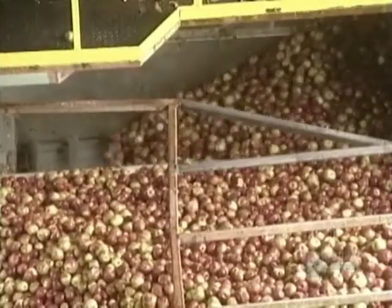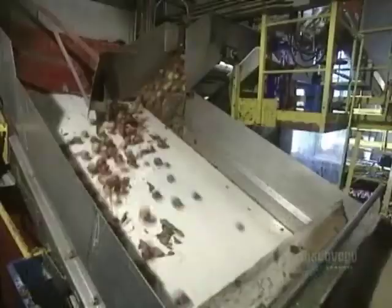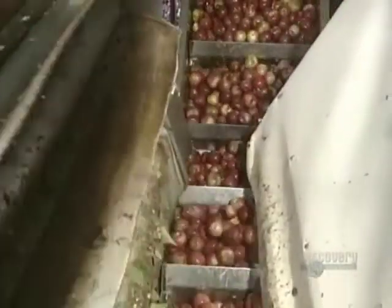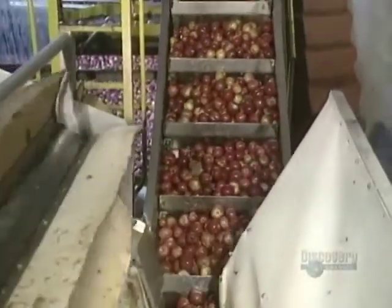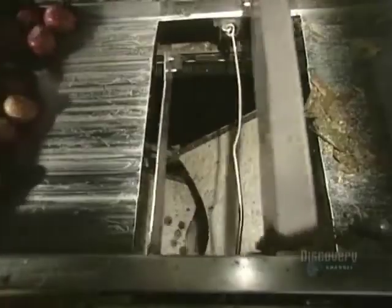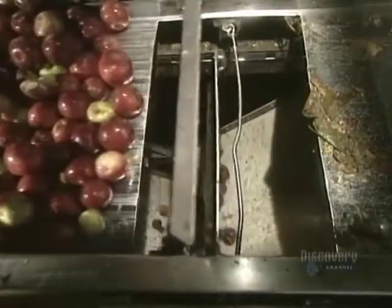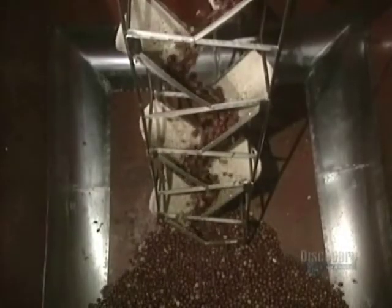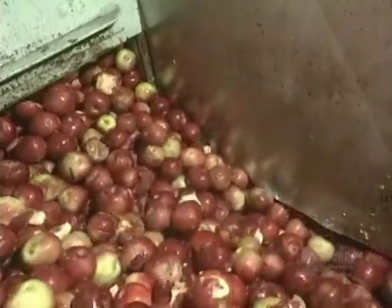A conveyor transports apples to an inspection location. Apples tumble in the reverse direction of the conveyor belt so that wet leaves and undesirable materials adhere to the belt. The apples are then stored in silos for several hours. In order that the apples are not too bruised in their descent, they're slowed down in a stepped chute. Juice making can now begin.